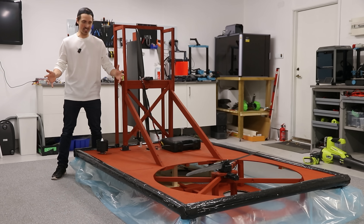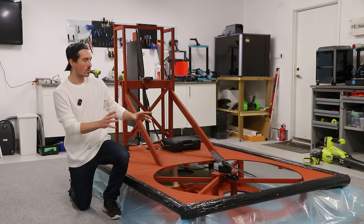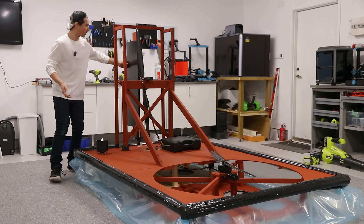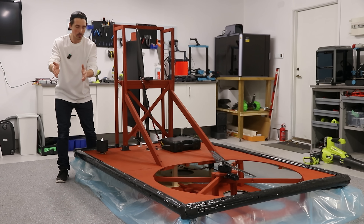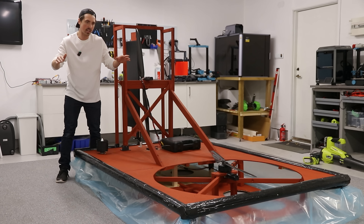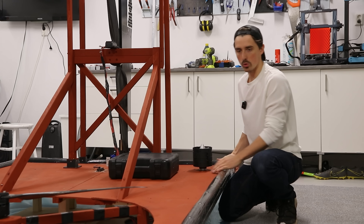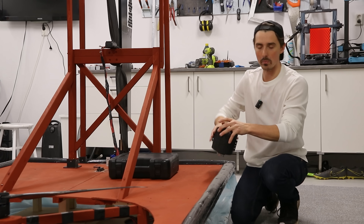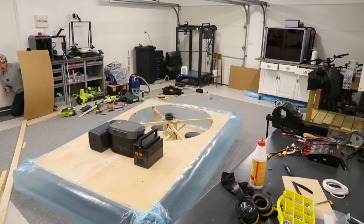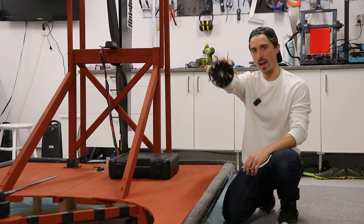Now we can finally test it — which is going to be sick. The only issue is gyroscopic precession: the enormous motor is causing the entire hovercraft to yaw left and right constantly, which we can offset with the rudder. Two 120mm EDF fans are going to help lift the rear end since we've added a lot of weight since the successful 50kg hover test.